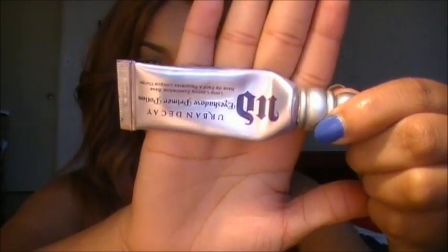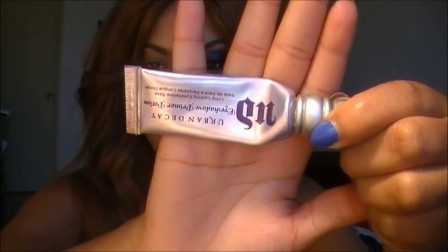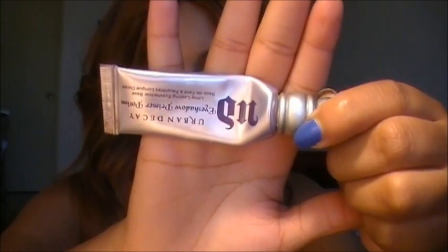The first thing we're going to go ahead and do is apply our eyeshadow primer and I'm using Urban Decay Primer Potion. This will prevent my eyeshadow from creasing up and it will also help my eyeshadow to last longer throughout the day.